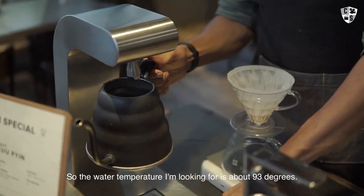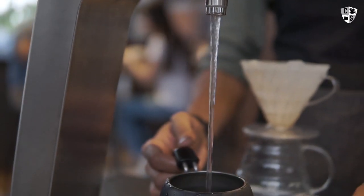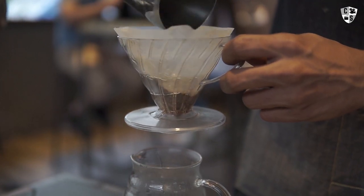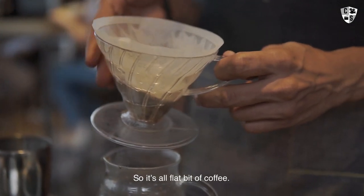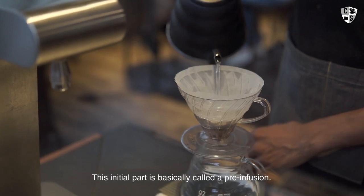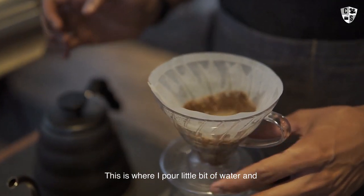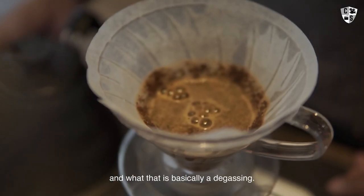The water temperature I'm looking for is about 93 degrees. I'm going to put my coffee in and even it out a little bit so it's a flat bed of coffee. Tear my scale, start my timer. This initial part is basically called a pre-infusion, where I pour a little bit of water.